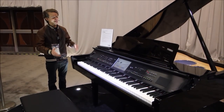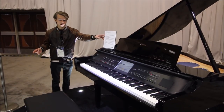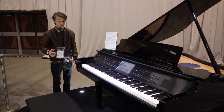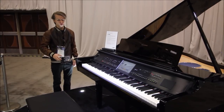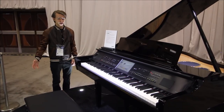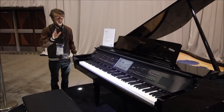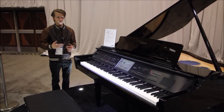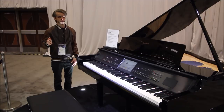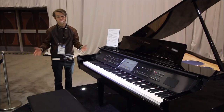This instrument here is a Clavinova CVP-809GP. This is one of Yamaha's new Clavinova instruments. It has a lot of really amazing features — I was watching a demo of it up on stage earlier and it has a lot of cool sounds, including a really amazing pipe organ sound which sounded great on their big speakers. This is a really cool instrument, and it's surprisingly affordable. I asked somebody here at the Yamaha booth what it costs, and it was way less than what I personally was expecting for as good as it sounds and as many features as it has.